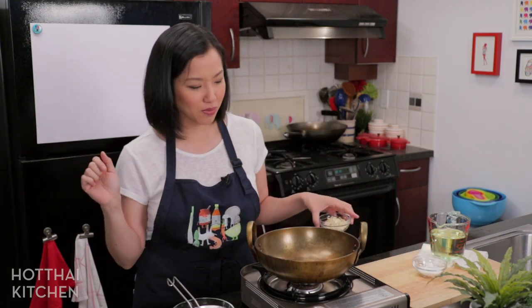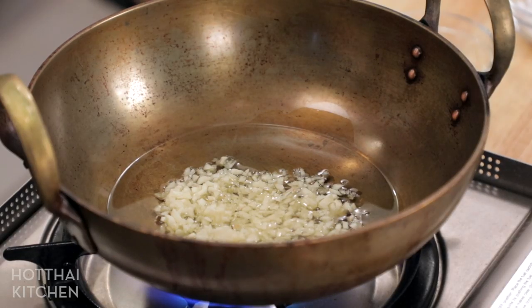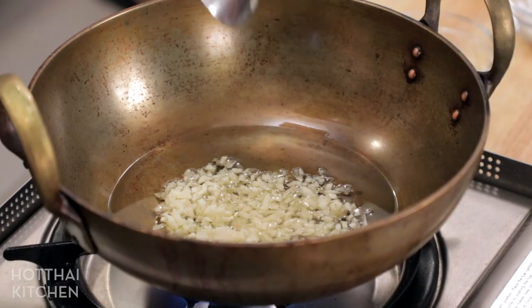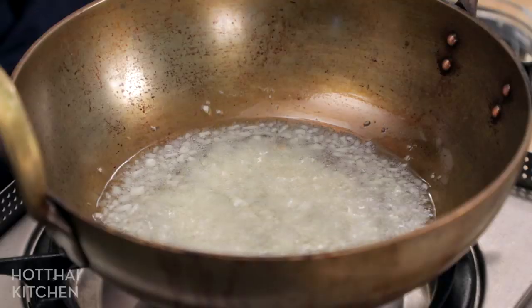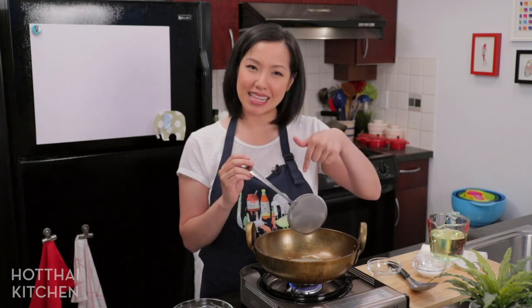We're going to make crispy fried garlic, which is so key to this recipe, and as a result of frying that garlic the oil is going to become super garlicky — we'll use that same oil to fry the pork for extra garlickiness. So it's going to be a garlic extravaganza all around. I've got just a little bit of oil here, just enough to submerge the garlic, and I haven't turned the heat on because you don't have to preheat the oil to fry garlic. If you do, you can overheat the oil and end up burning the garlic. Keep the heat low for the entire duration and keep stirring so the heat is evenly distributed.